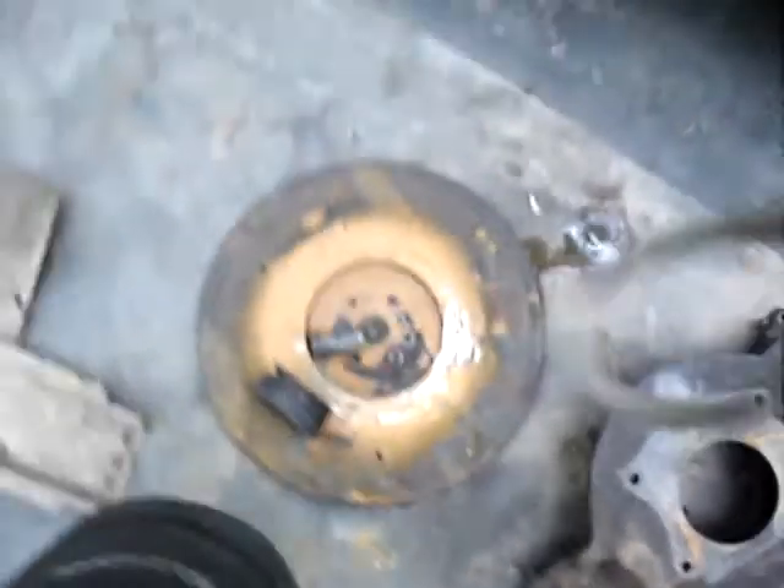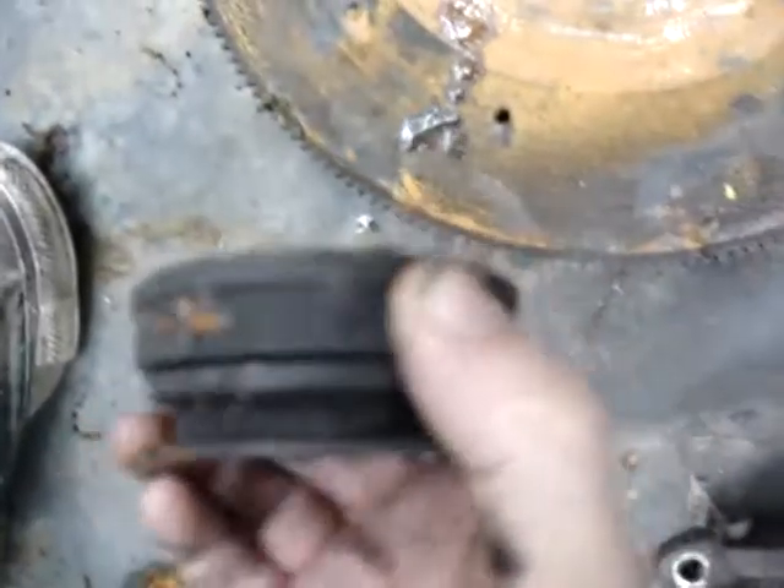Got a teeny little crack right in the bell housing, right around in there, which I'll weld that up — that won't be a problem. And something hit the throw-out bearing right there. It shouldn't sound like that.